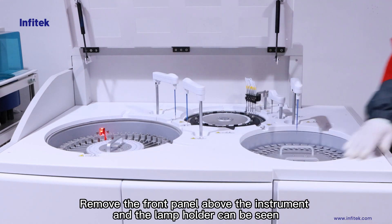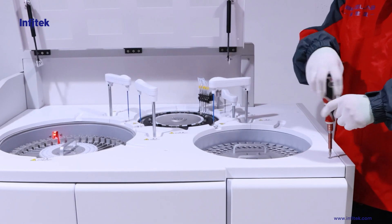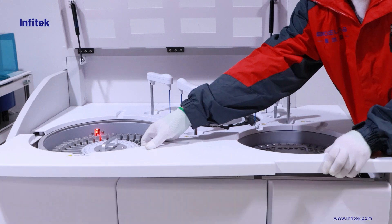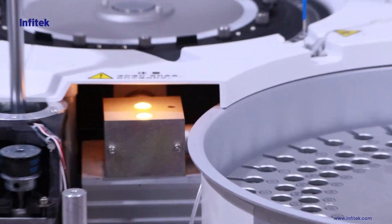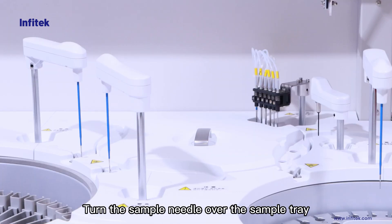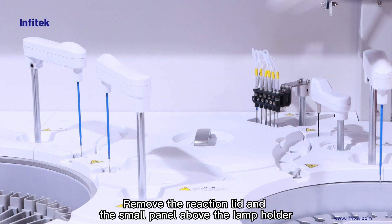Remove the front panel above the instrument and the lamp holder can be seen. Turn the sample needle over the sample tray. Remove the reaction lid and the small panel above the lamp holder.